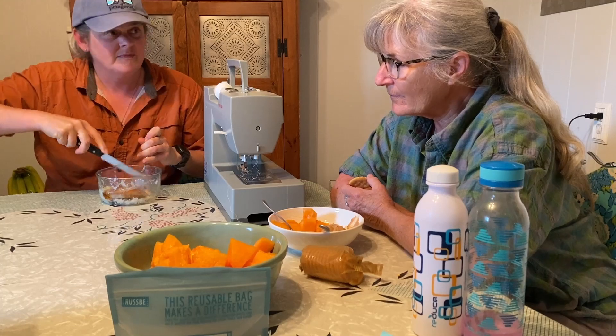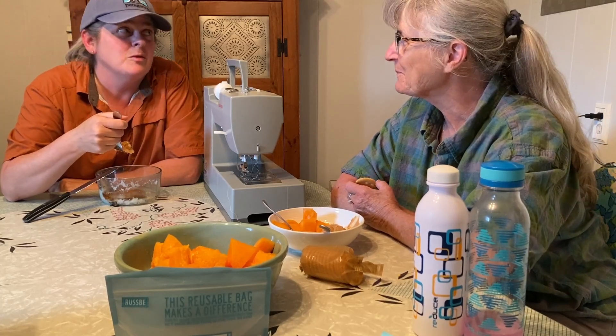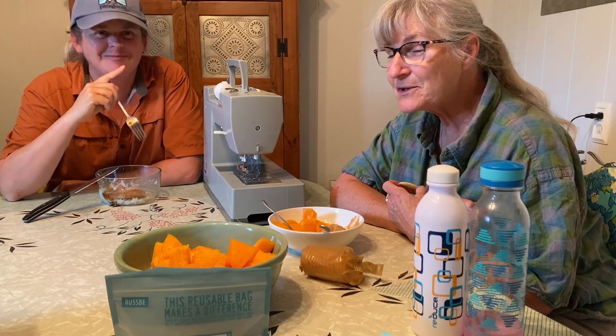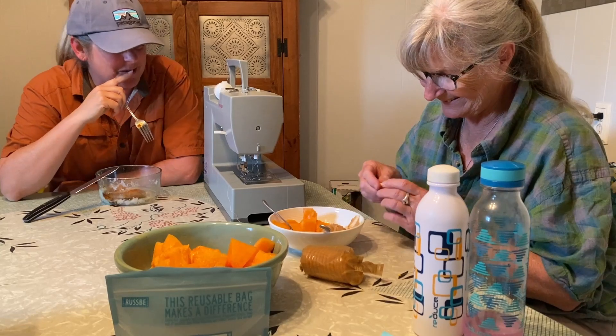I know that typically Shannon and I, when we share our lunch spot, it's outside somewhere with a cool view, which is where we would prefer to be. But it's pretty darn hot today — that's one of the reasons we're inside. I'm taking advantage of a really super hot day and I have the time right now to do the sheets. So we're inside today working on some projects. We're having lunch here in the kitchen — it's a working lunch.